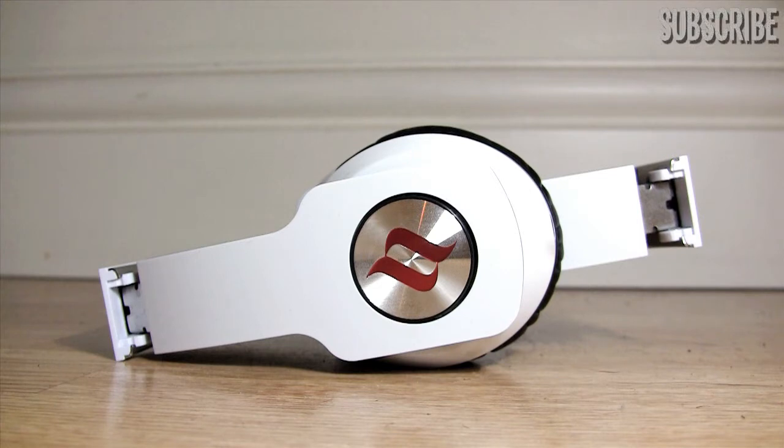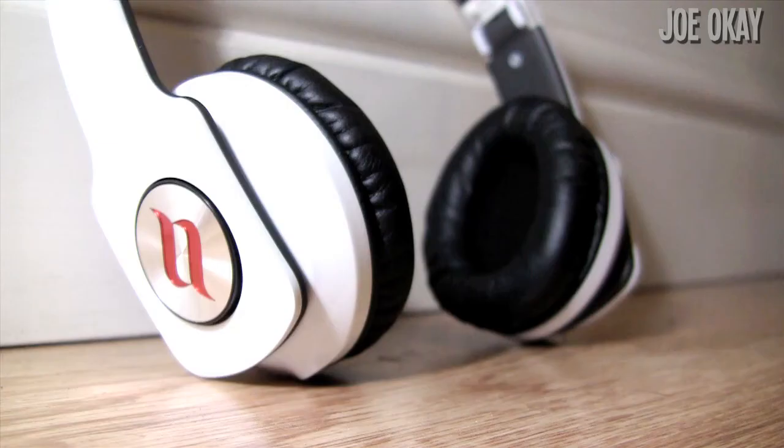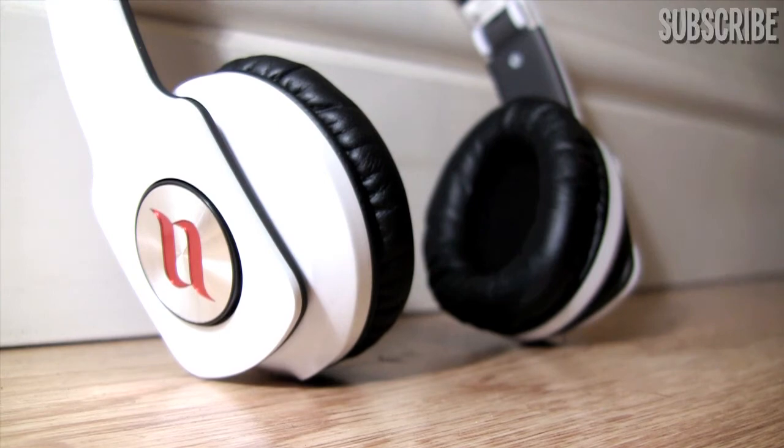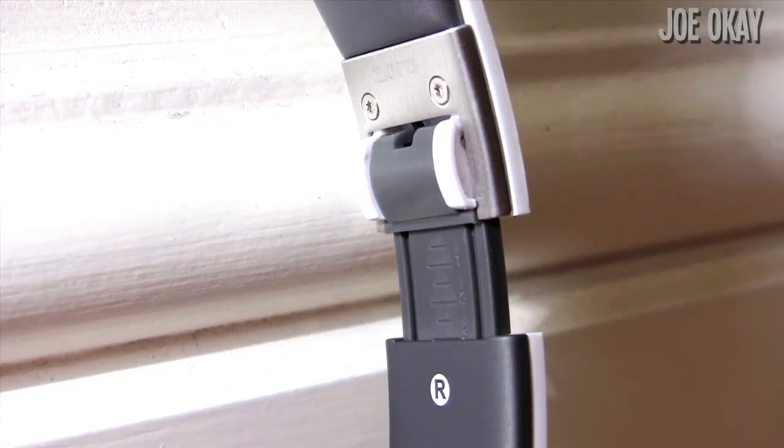Here they are — as you can see they're folded up at the moment, showing the foldable design. You can see the logo there on the side, it says Zorro on both sides and the logo's on both sides as well. At the top of the headphones we have the Noontech logo, and this is showing that you can extend the headphones — they're adjustable to fit your head size.